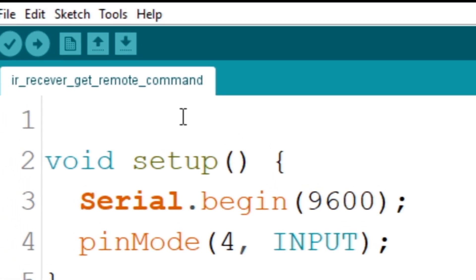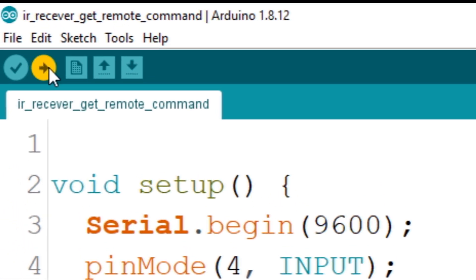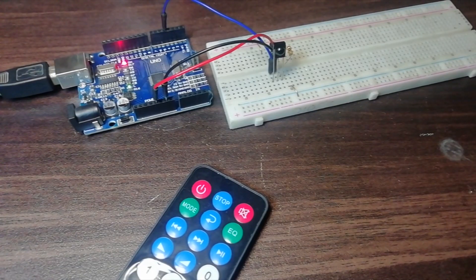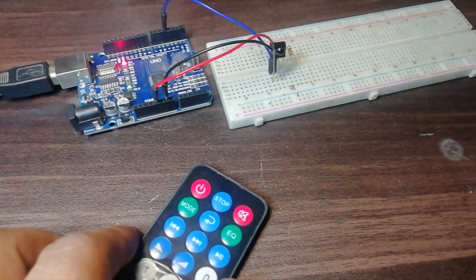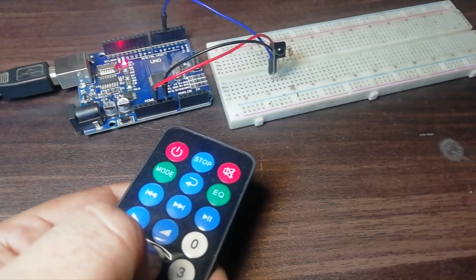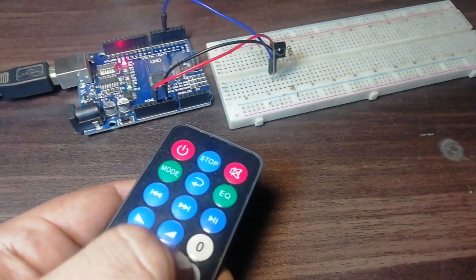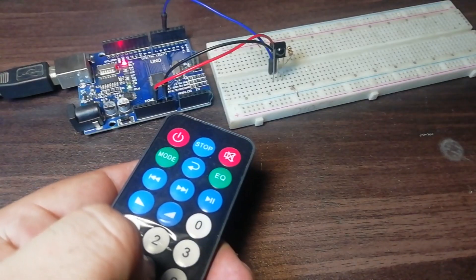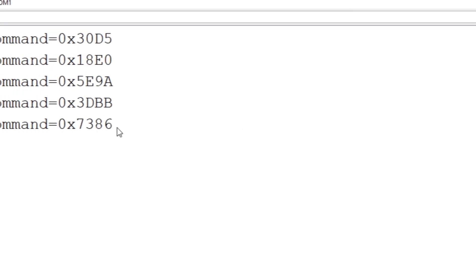Now let's upload the IR receiver get command code to the Arduino. Open the serial monitor and make sure the baud rate is 9600. Now press the button that you want to use — the data will be displayed on the serial monitor. Now copy these commands.